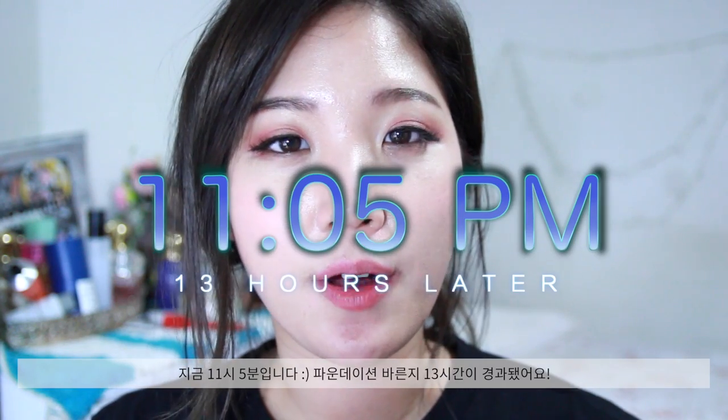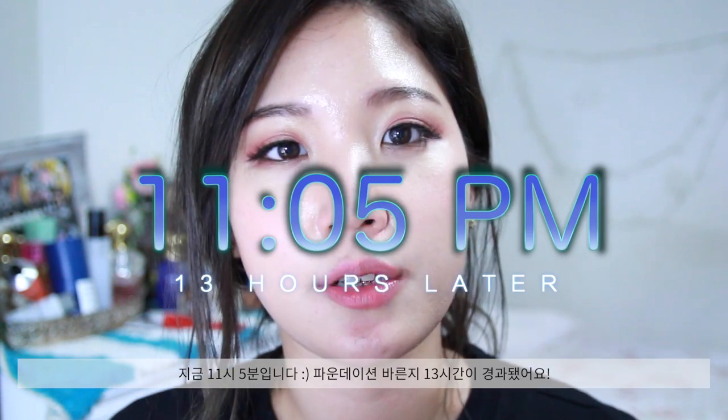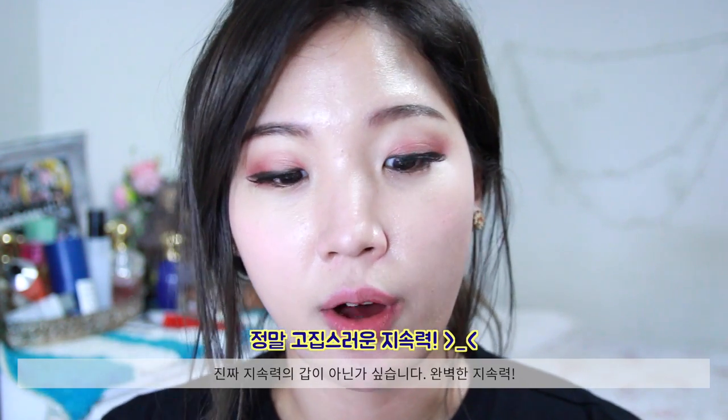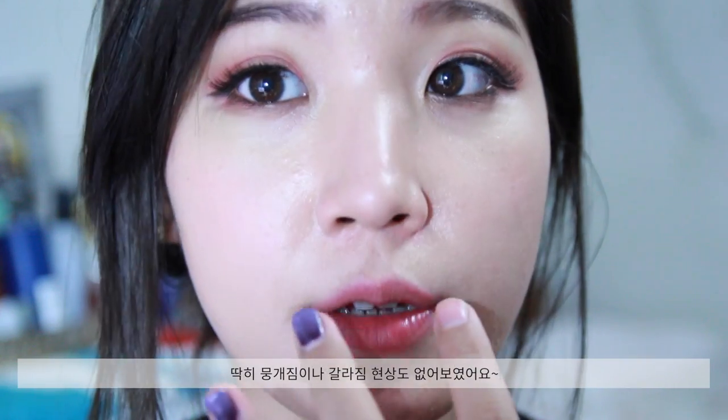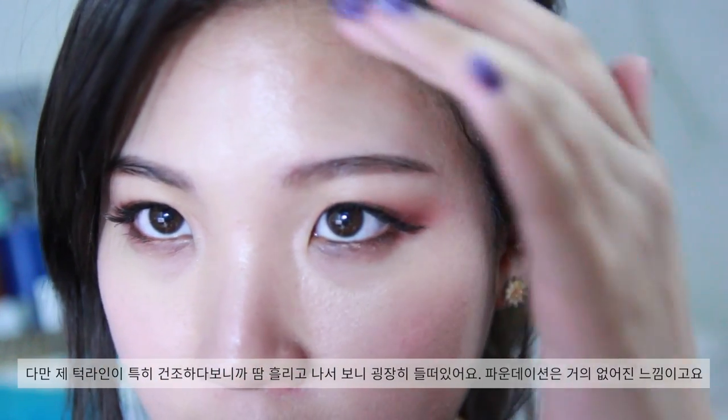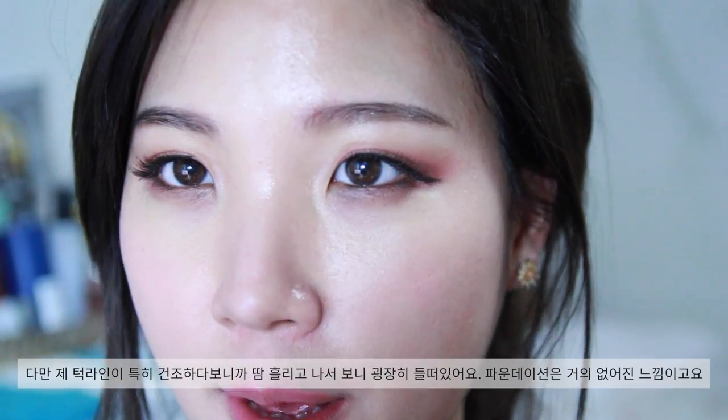I hope this makeup lasts after hitting the gym. I just came back from the gym — it's 11:05pm, so that means 13 hours of wear. The longevity is amazing. I instantly sweated at the gym and worked out for 2 hours sweating the entire time. Considering that, the makeup is still looking at least a little presentable. It didn't make me look like a shiny disco ball and there wasn't any separation going on, though my jawline went a bit patchy since it was particularly dry when mixed with sweat. But compared to other foundations after 2 hours of sweating, this foundation was amazing for its longevity.